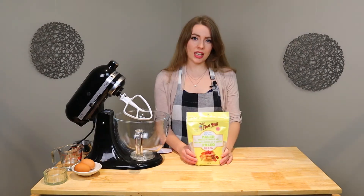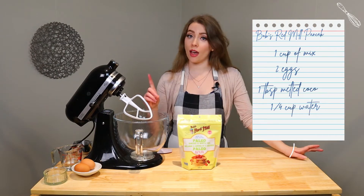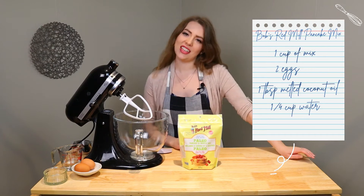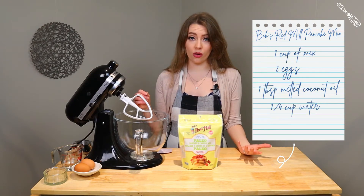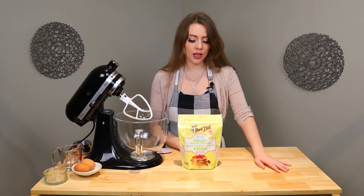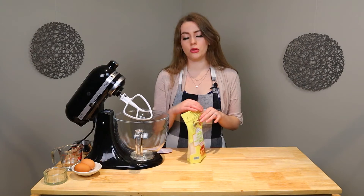For this mix, you need one cup of mix — just one. You also need two eggs, a tablespoon of melted coconut oil, which is what I have done because that's what they told me to do, and a quarter cup of water.